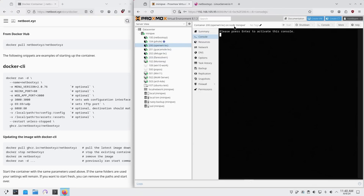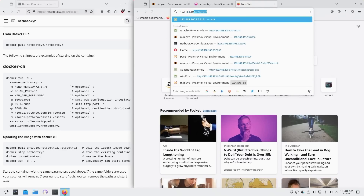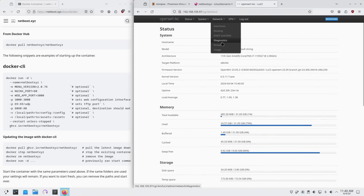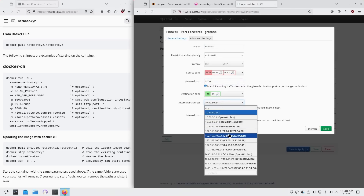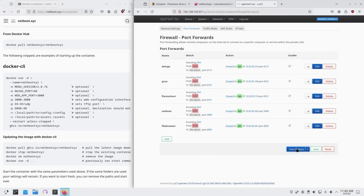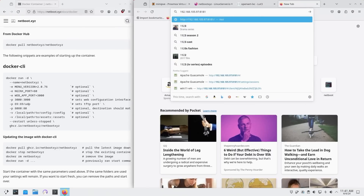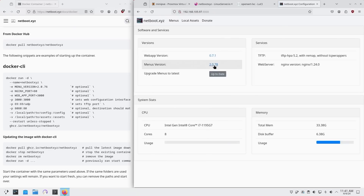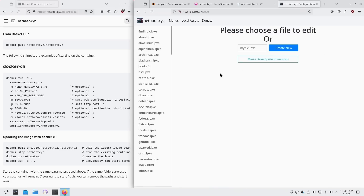Since I'm running OpenWRT, I need to forward port 3000 to the container IP 242. After forwarding that port, I can head to that IP on port 3000 and see the NetBoot XYZ menu — it shows disk info and local assets, currently empty since I haven't downloaded anything yet. Now we need to configure the boot config.